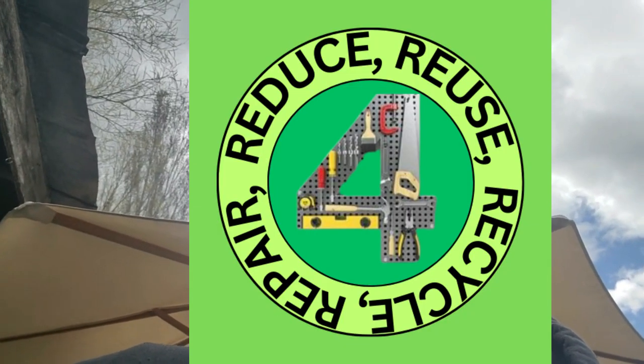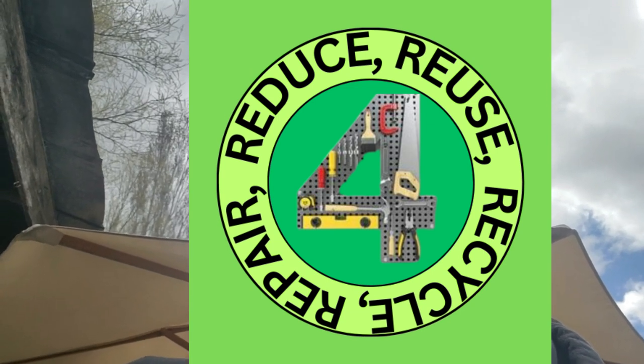Hello everybody, this is going to be a little bit of a different video. This is part of the Four R's collaboration — reduce, reuse, recycle, repair — being hosted by Dale at Nine Acre Family Farm and Blue at Blue Self-Reliance. On April 22nd it is Earth Day and there will be over 20 channels dropping videos on how they reduce, reuse, recycle, and repair.